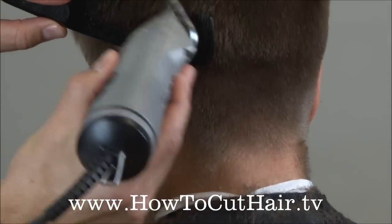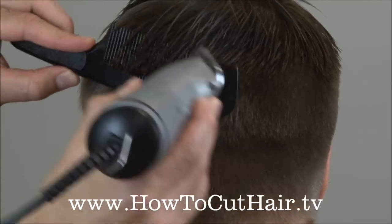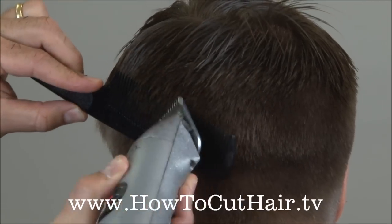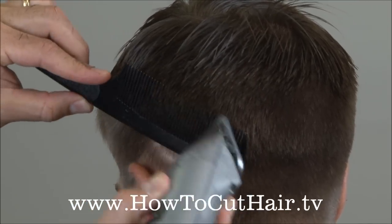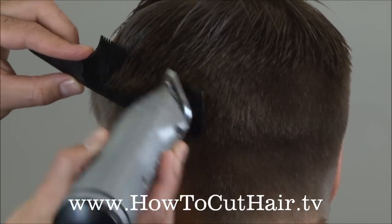We keep working on our taper as we work around. Reverse the grip of the clipper and now work on the blend. It's so much easier than going in with your clipper first and leaving a huge shelf all the way around the head and trying to blend it out.